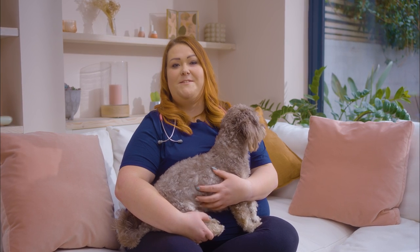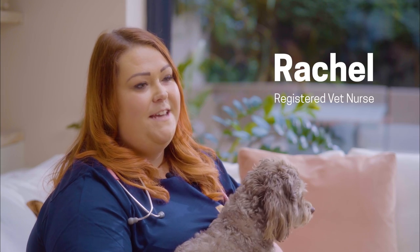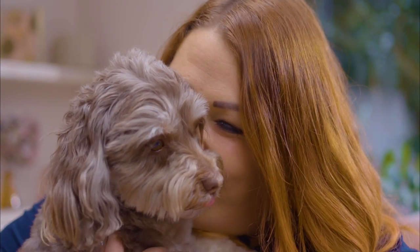You can't just rely on kibble to keep your dog's teeth clean. I'm Rachel, registered veterinary nurse at Butternut Box, and I'm here to tell you how you can look after your dog's teeth.